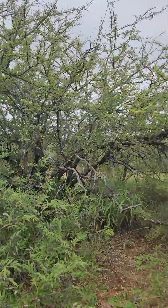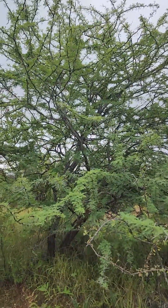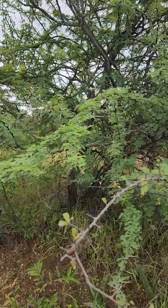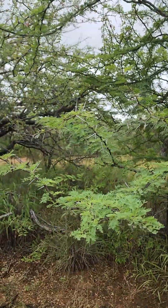This beautiful tree behind me is the Hornthorn or Hornthorn Acacia, Pacellia grandicornuta. Let's turn around. It's a beautiful light greenish tree with very characteristic distribution of the leaves and massive white thorns.